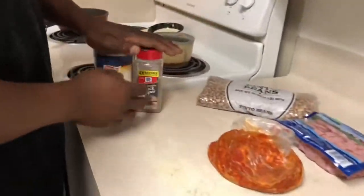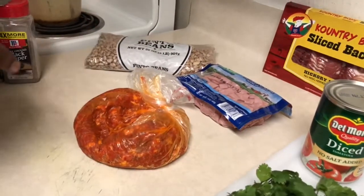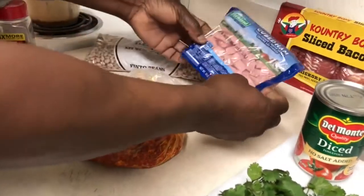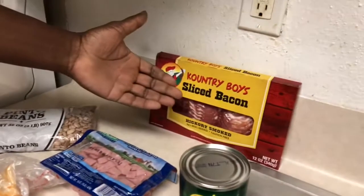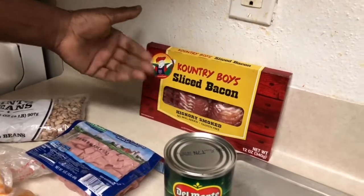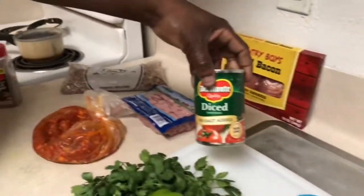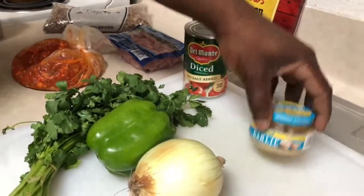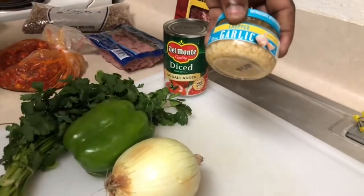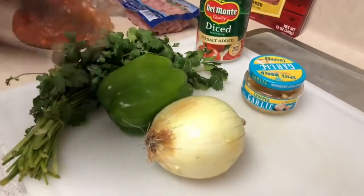I'm just going to use salt and pepper — those are the only seasonings I'm going to use because my chorizo right here has already got spices in it. We're going to have a 16-ounce thing of cubed ham, and I've got my locally owned Country Boys sliced bacon, my pinto beans. Now you can use fresh tomatoes but I'm going to use diced tomatoes. You can also use fresh garlic but I'm going to use minced.